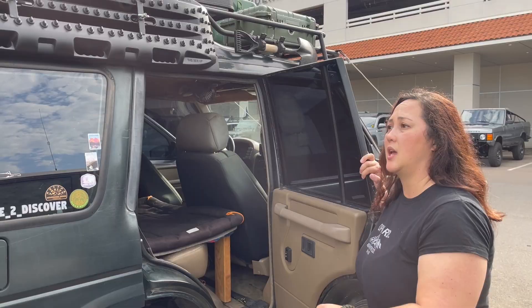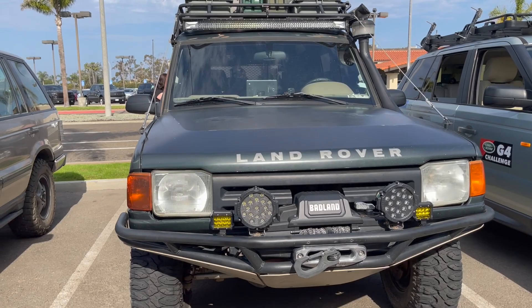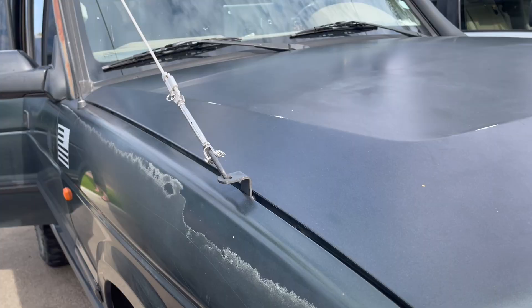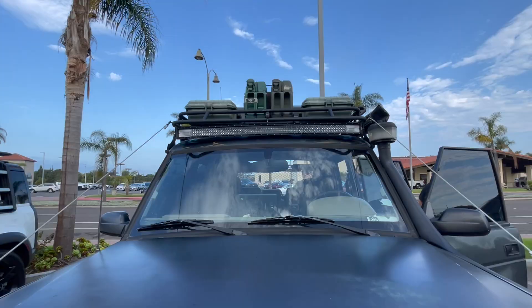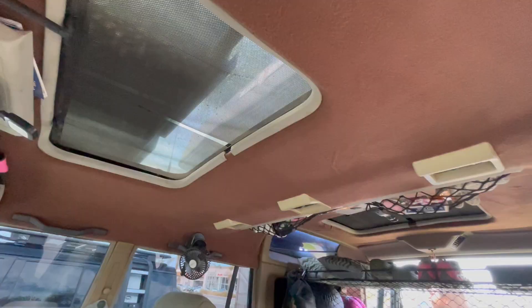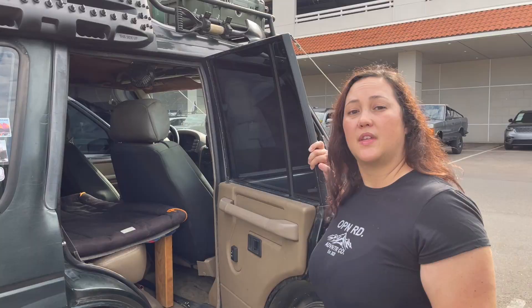Is there any advice you'd give somebody looking at purchasing and building out an older vehicle for overlanding? Definitely be aware you're going to have to do maintenance. If you're not somebody who's comfortable working on your own truck, that might be a problem, because there are constantly repairs — things break, especially on older vehicles. But don't be afraid — a lot of this stuff is simple. And if you're not spending $40,000 or $50,000 on a new truck, spending only $10,000 means you have money left over to fix those issues. They're great trucks — that's the reason they've been around forever.